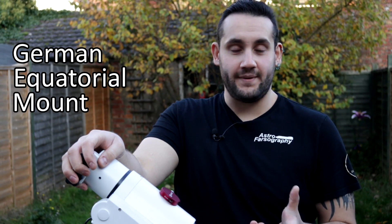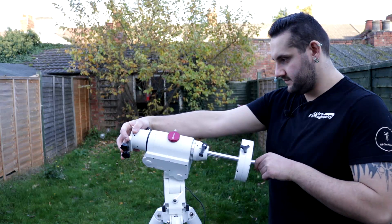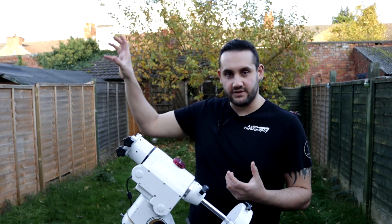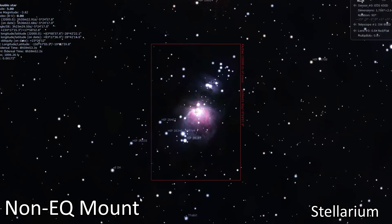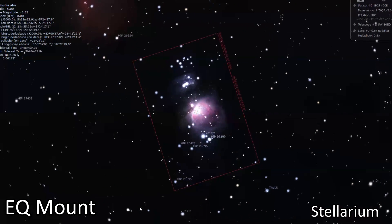When we talk about German equatorial mounts, or GEM for short, we mean the way that they follow the night sky. A normal camera tripod goes up, down, left, right, whereas an equatorial mount curves through the night sky and follows an arc, because that's the apparent motion of space. If we didn't follow this arc, objects on our camera sensor would rotate, which is not good for very long exposure photos. So we follow that arc and freeze the subject in the frame.